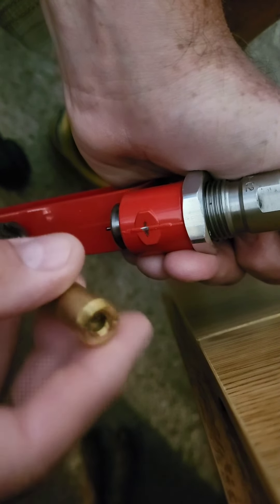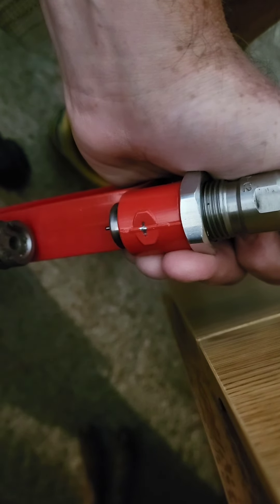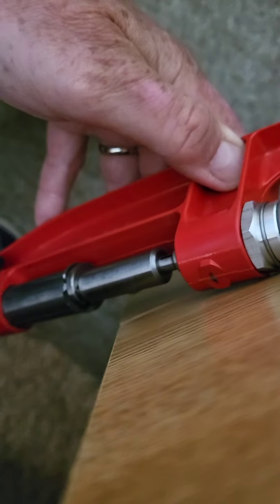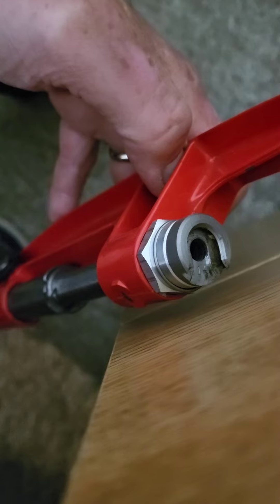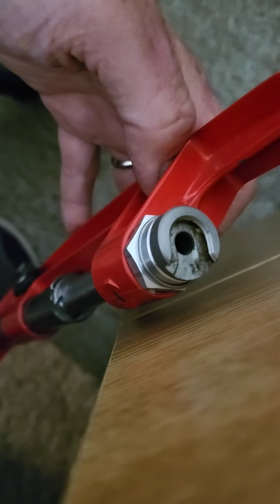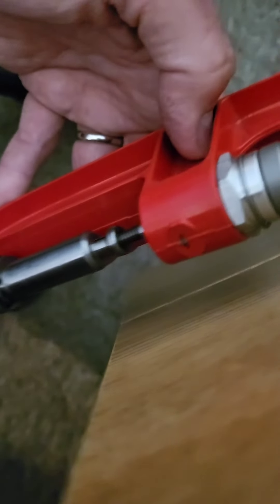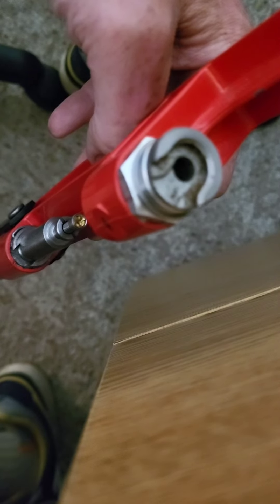These black powder cartridges are so soft and thin-walled typically that using one of these little hand formers works pretty good, so that's an adapter for in the field. You can have a hand primer — there are all sorts of ways to prime — but to make the most compact field kit possible, this adapter here lets you prime on this hand press.